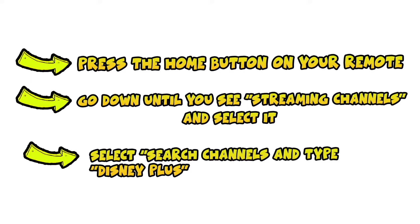Then you need to go down in the menu until you see Streaming Channels. Select it and press OK. Then select Search Channels and you will need to type Disney Plus.